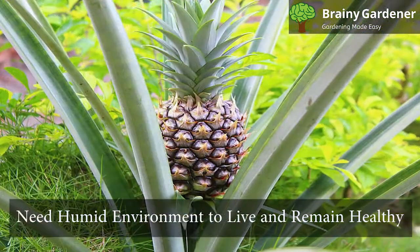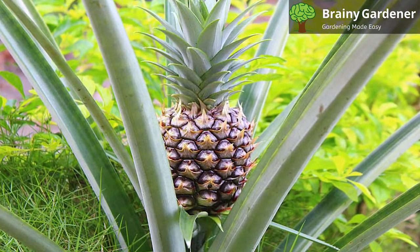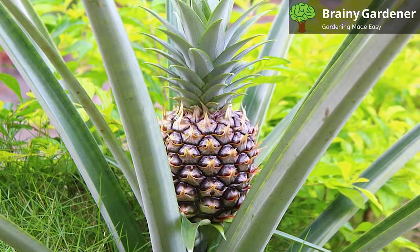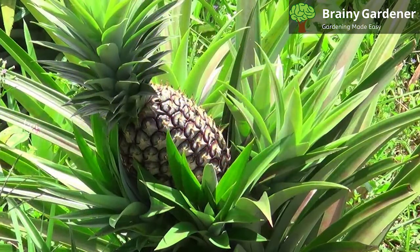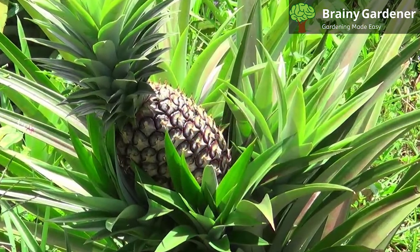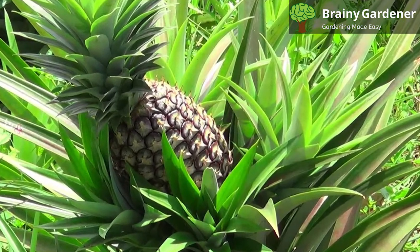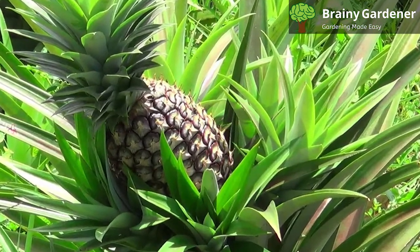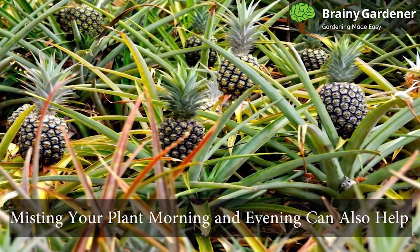Variegated pineapples need a humid environment to live and remain healthy. They are less tolerant of dry air than other pineapple varieties. In the absence of a greenhouse or humidity tent, simply place a tray of water beneath your plant and check it daily. If you have central heat or air conditioning taking out the moisture from the room, you may want to invest in a small humidifier for your plant. Misting your plant morning and evening can also help.